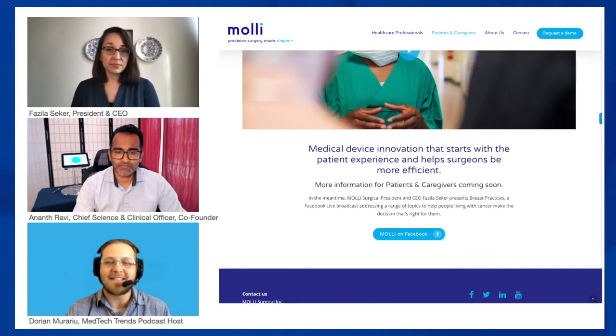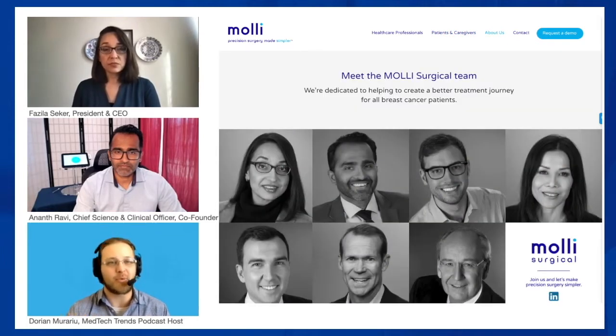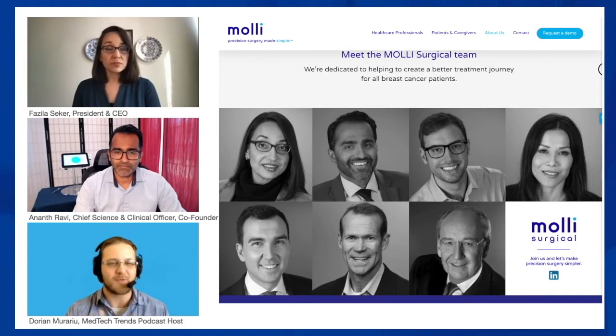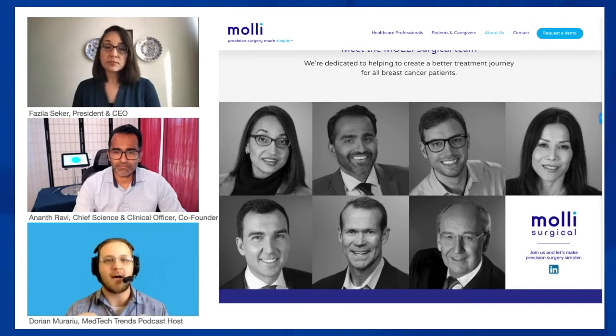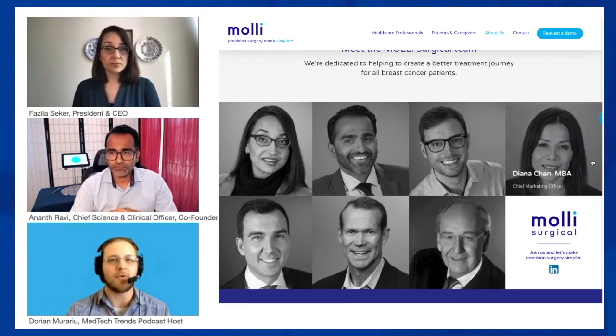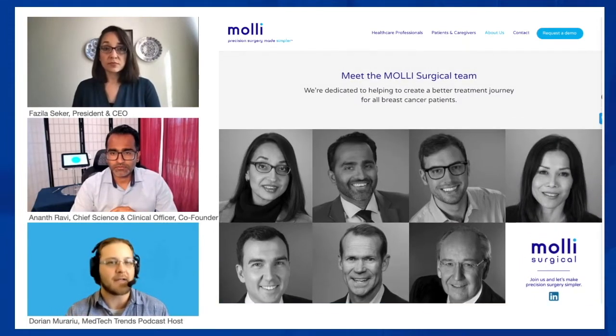Let's talk about how exactly the product is used in real practice — there's huge benefit to the actual workflow process itself, as well as to clinicians and patients. What are some of the advantages of using MOLLE in clinical practice from a workflow perspective? This is a very pertinent question, especially in the times of the pandemic. At MOLLE we're focused on making the breast cancer experience simpler for patients and providers.